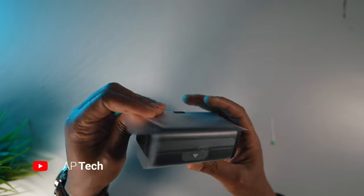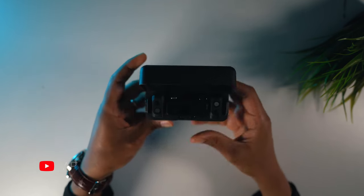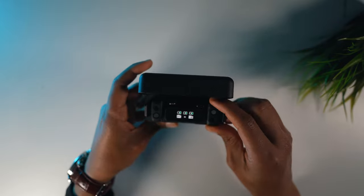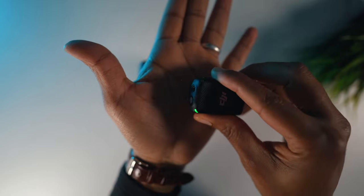Let's take a look at the design and build quality of the DJI wireless microphone. As you can see, it features a slick and compact design making it lightweight and easy to carry around. The microphone itself is constructed with high quality material ensuring durability and longevity.